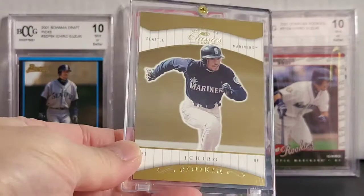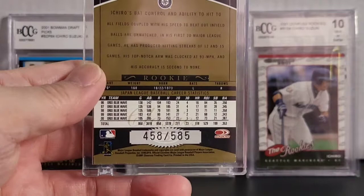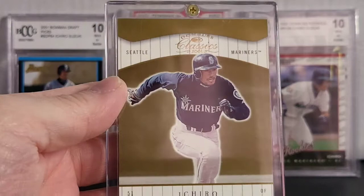Alright, this one here is the Donruss Classics. I believe this is serialed also — it's 458 out of 585. I believe this is the gold version.